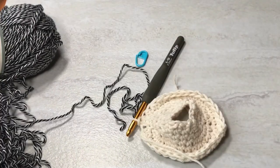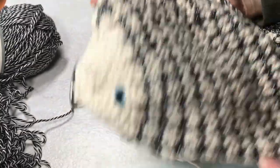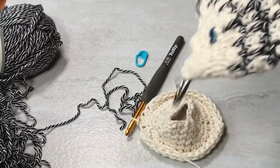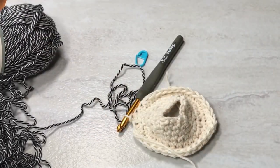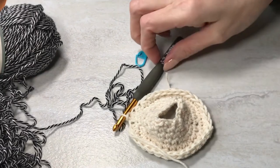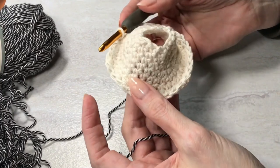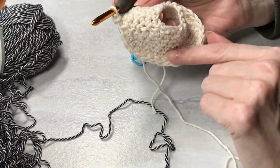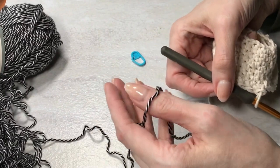Alright, I finished round seven. Now I'm going to show you how to get the fish scale look by introducing this new color. Something I want to point out is that in the pattern, you will only be increasing when you're using the main body color.